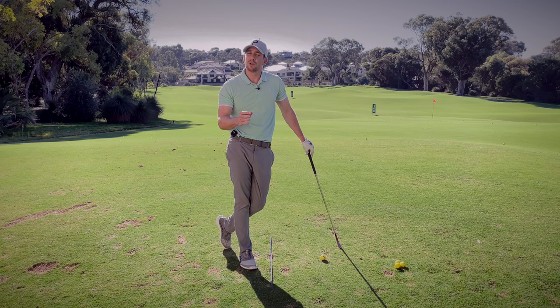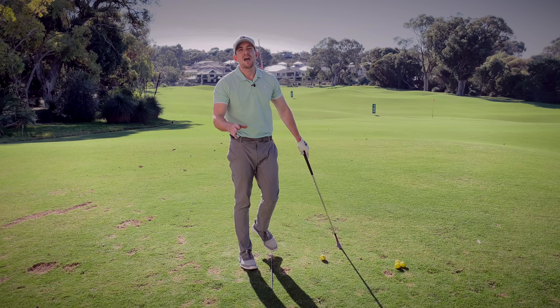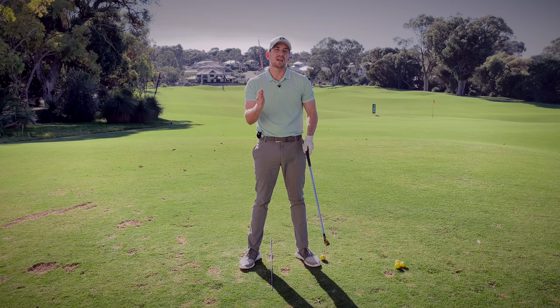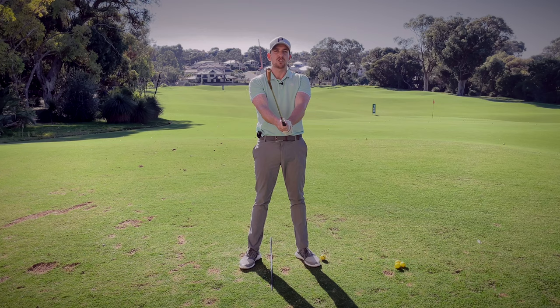We want to square that club face because club face is king in regards to starting direction. We can have a slight shape to our golf swing — meaning we can swing out-to-in or in-to-out — but if our club face is varying a lot throughout the motion, it's incredibly difficult to get the ball started on your intended line. Hence why today we're talking about the wrists, assuming you've got that functional grip.